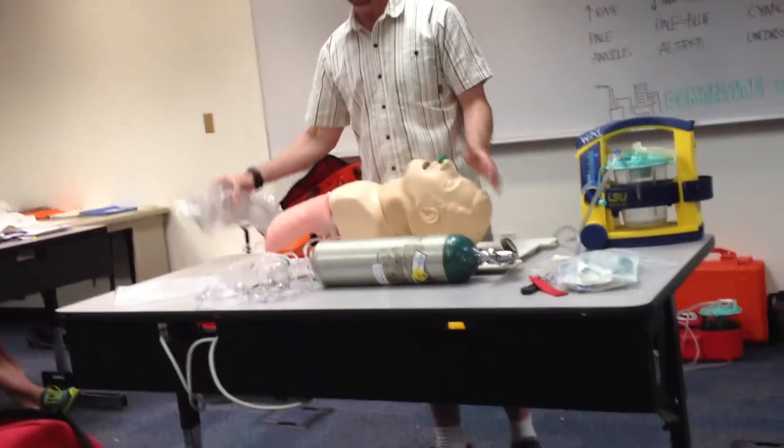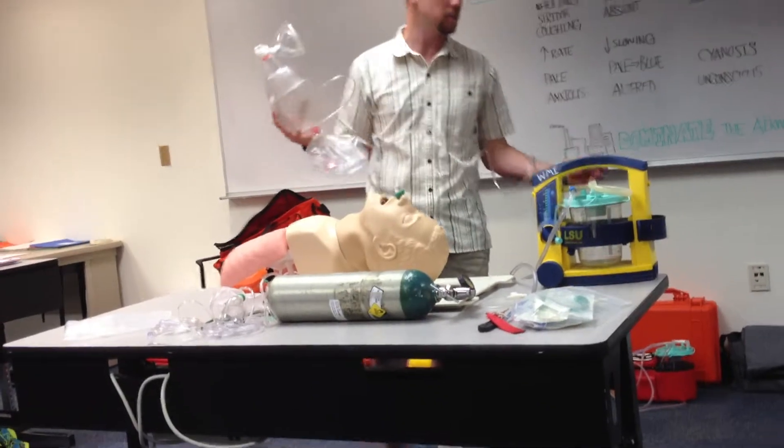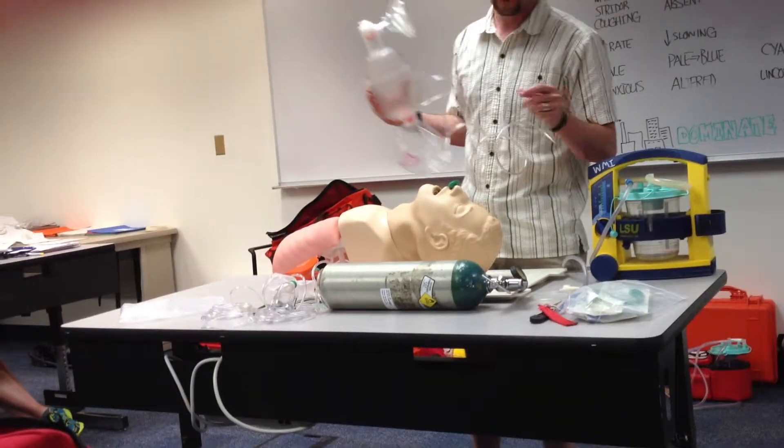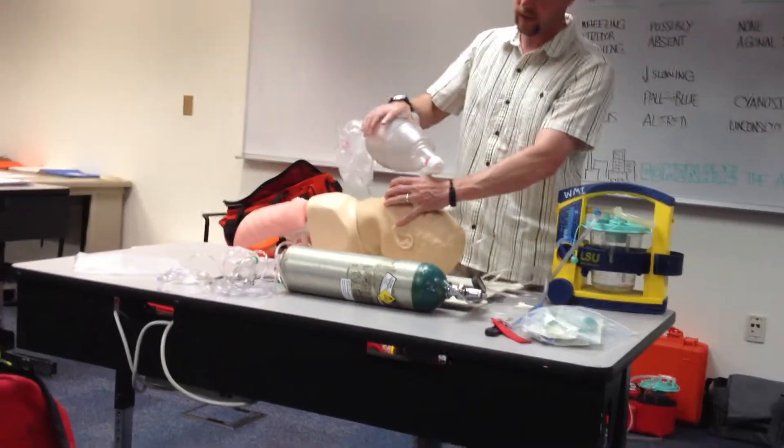I'm positioning how to head jump in. Ideally, I'd actually go with the OPA as my first choice, which I can leave the NPA in. The NPA is fine. I know that I can bag my patient in the absence of supplemental oxygen, because I know this will work with ambient air.